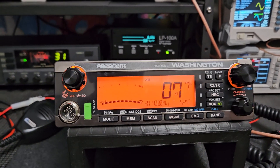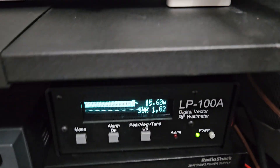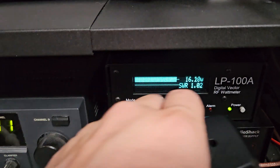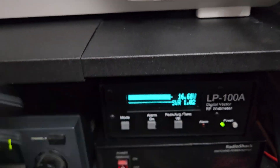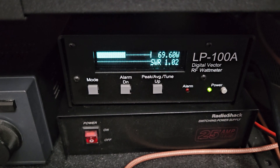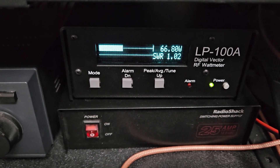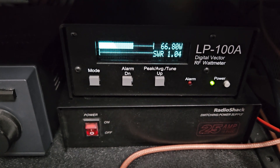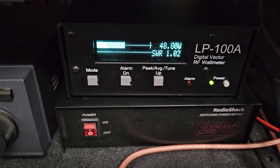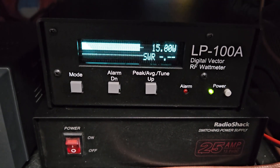Now we're going to look at the power on AM — it's about 16 watts on the dead key, and when I speak into the microphone it's going to be at least four times the carrier if not more. I did adjust your AM mod depth up a little bit on the radio, so it's well around 100% on all power levels — you should be good there.